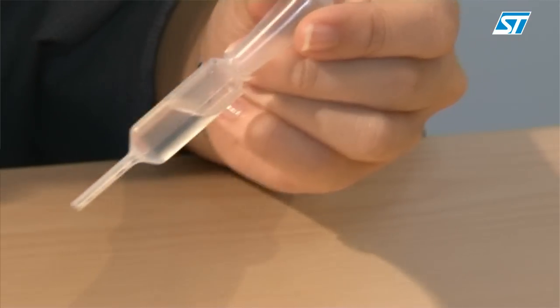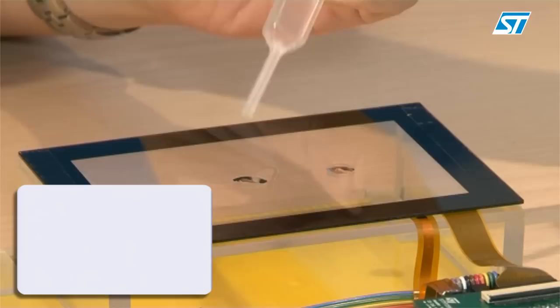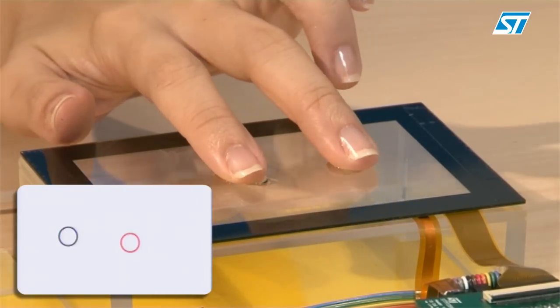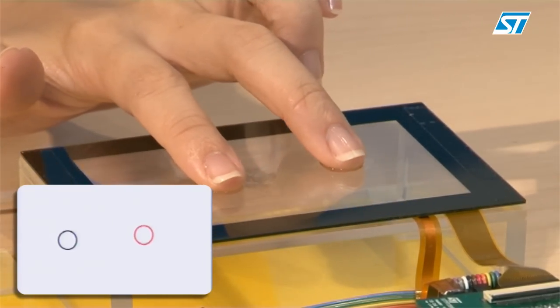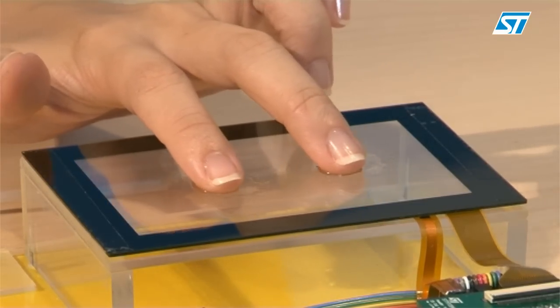Last but not least, the Fingertip device also has a water recovery feature which prevents false touch detection of water drops. Even when you have water droplets on the touch panel, it is smart enough to recognize that they are not valid touches. More importantly, on the wet surface, multiple finger inputs are still recognized and valid touches are registered.